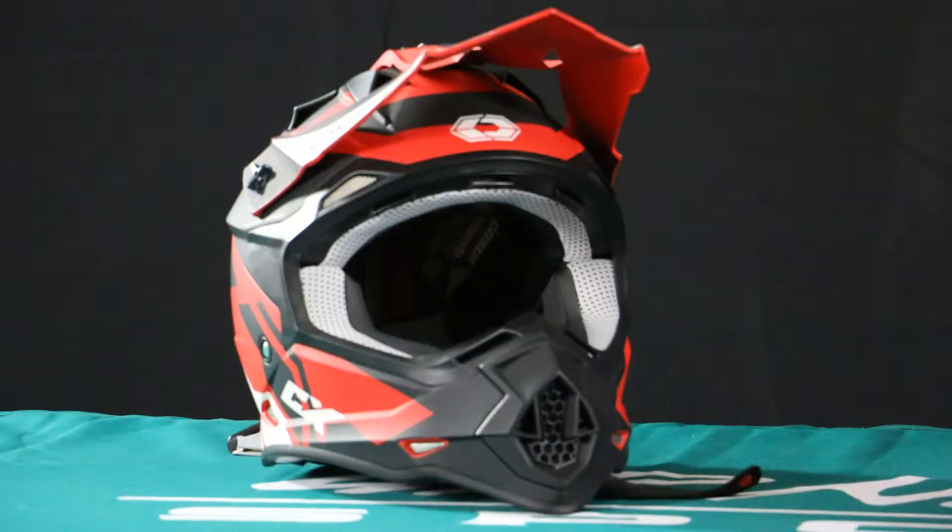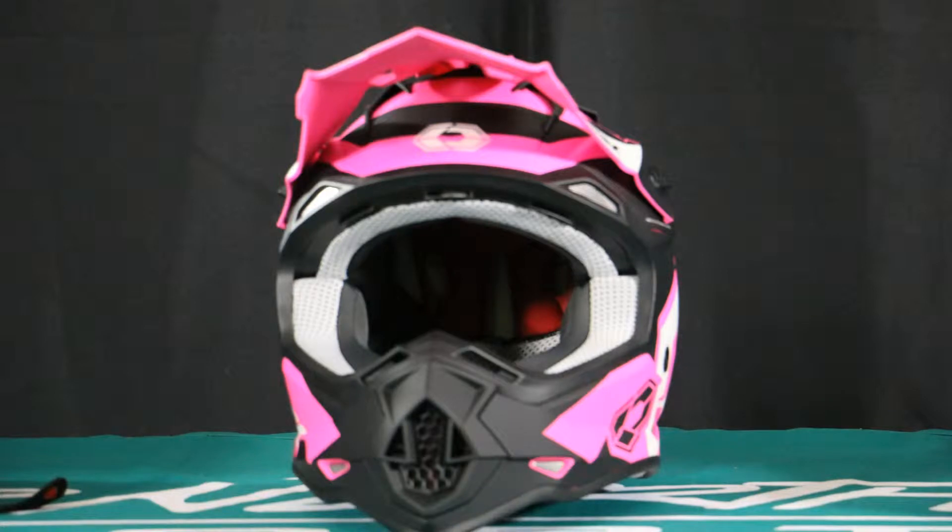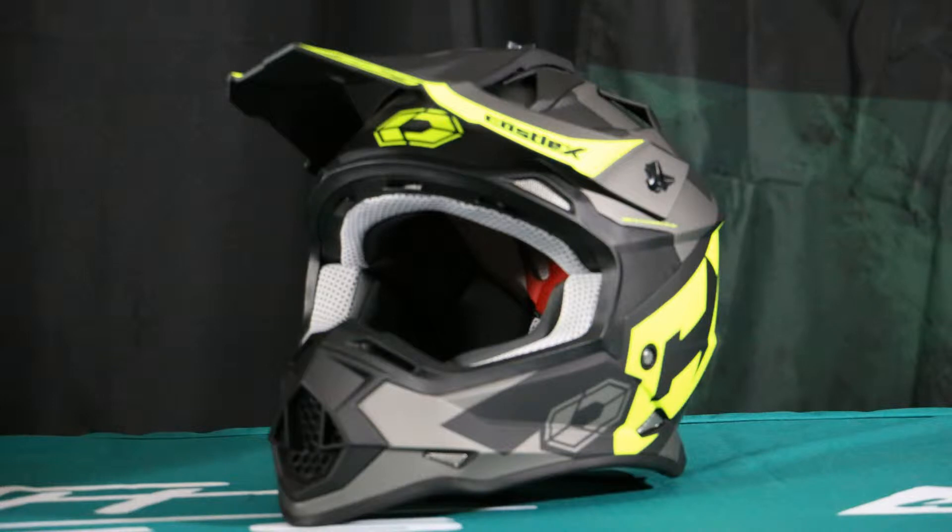Hey everybody, Matt here with Up North Sports. Today we're checking out the brand new Castle MX Mode Flow helmet. You've probably seen the Mode helmet over the last few years, and they've added the new Flow color scheme — seven new total colors. They are awesome, some of my favorite colors I've seen in the Castle lineup. Nice wide range of sizes available as well, extra small to 3XL, and priced at $129.99.